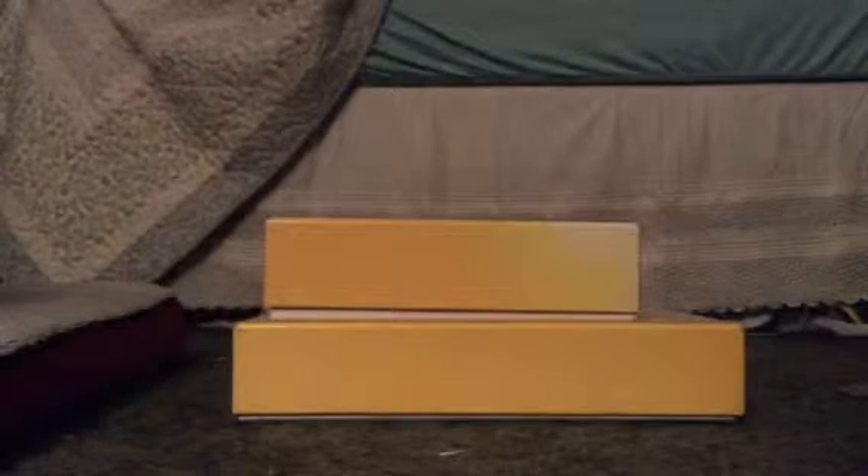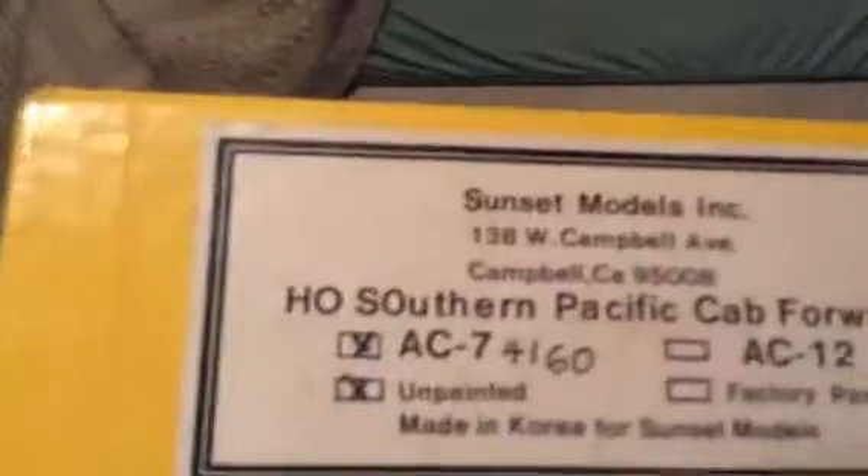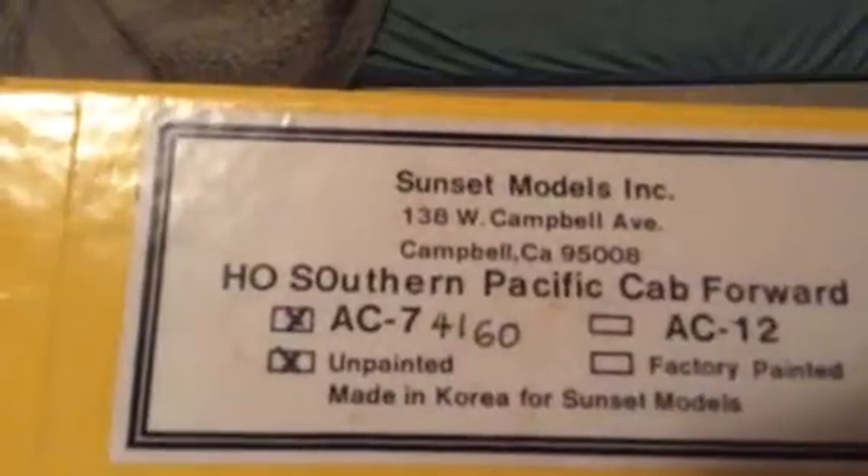Alright, let's get into it. So we're looking at two models: the first one is the Sunset Model 482 MT4 SP, and we're also going to be looking at the Southern Pacific AC12 4882 CAV4. They're old and my grandpa passed them down to me.